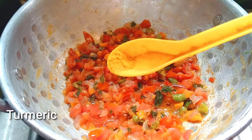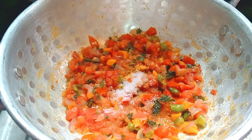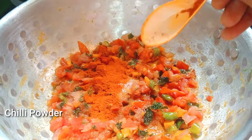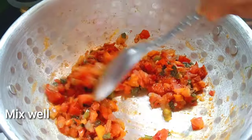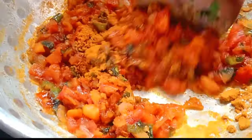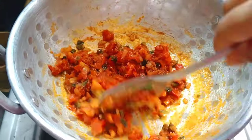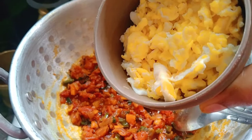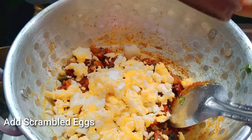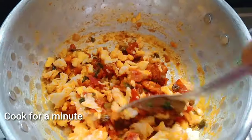Add 1 spoon of salt and mix it. Add 1 spoon of chicken masala. It tastes very spicy. Add 1 more spoon of salt and cook for 1 minute.